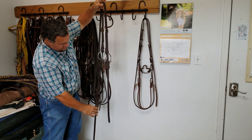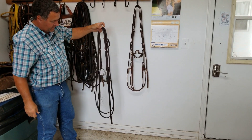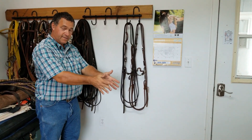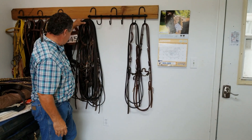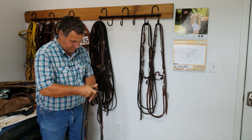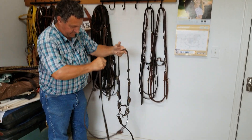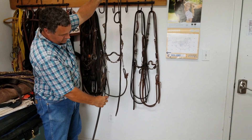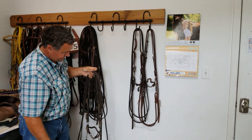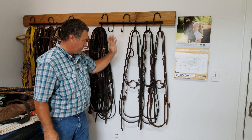So you take one rein, loop it all the way around, let your loose end hang down about to the size of your loop. Take the other rein and loop it around — that will make your reins hang correctly. When you're looking down your horse, the reins bow out a little bit and then come back in, and they'll lay with even pressure on each side of his neck. Here I'll do it again with another bridle: take my rein, loop it around with no twist — notice there's no twist in the rein all the way around — lays flat. That's the correct way to hang your bridles up on the wall.